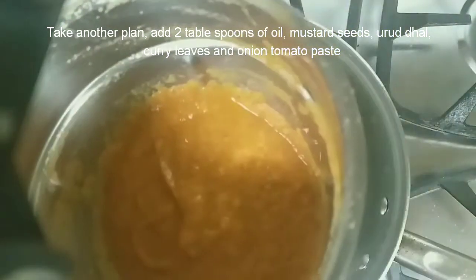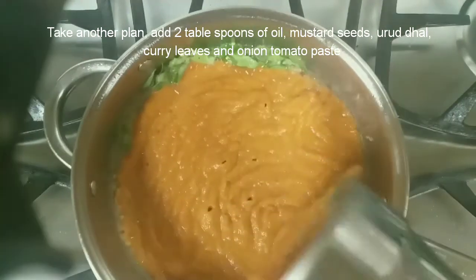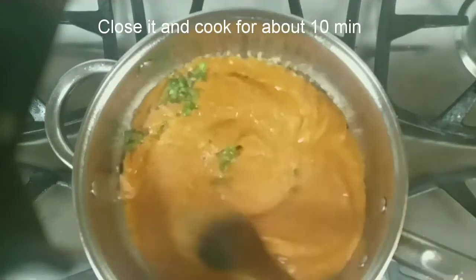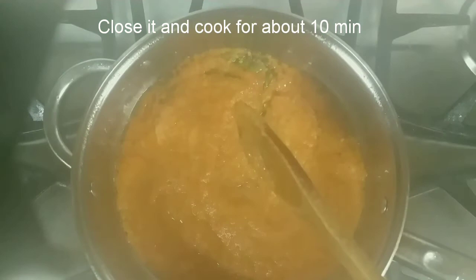Add urud dal and curry leaves. Then add the onion-tomato paste and close it.